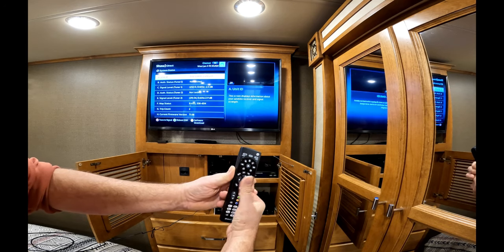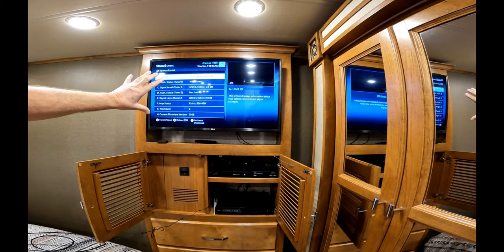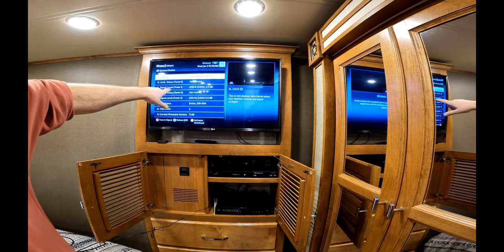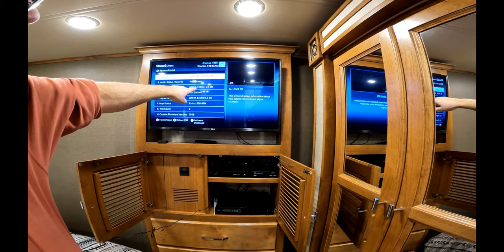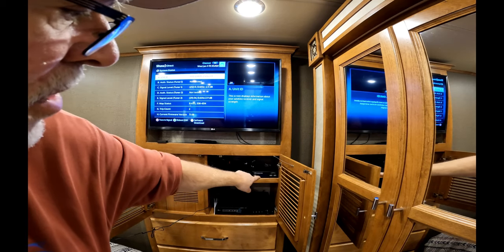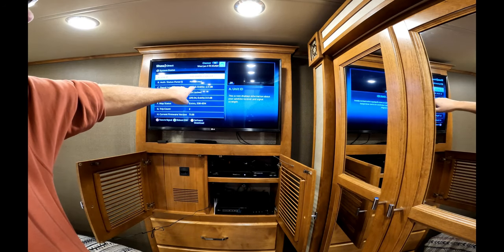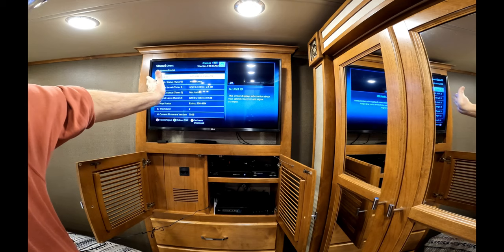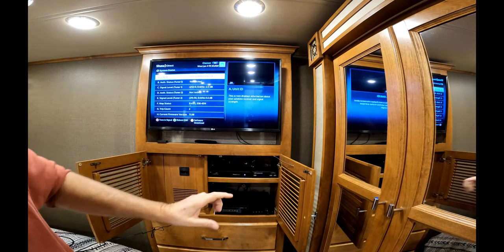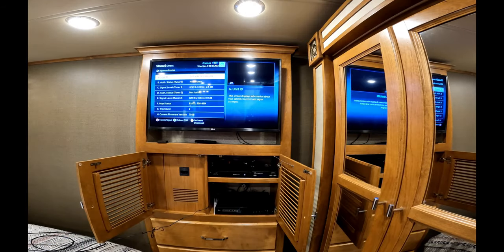You'll get a demo screen that tells all the information about your particular account. Up here on line C - Signal Level Tuner One - I'm on channel 212 but it shows zero signal. When we activate the Winegard controller box by powering it up, you'll watch that zero peak up to a number, be it 87, 92, 97, whatever. Then you'll quickly hit the Power and Select button to stop the search mode so it won't continue searching.